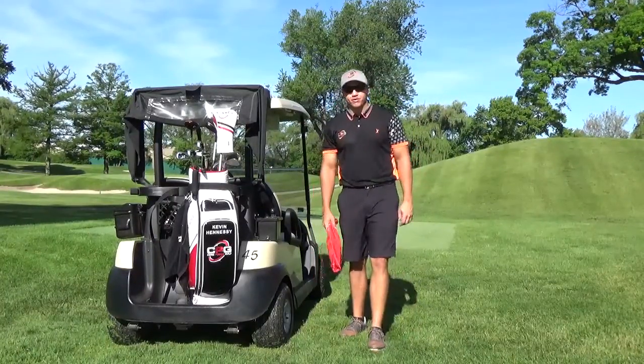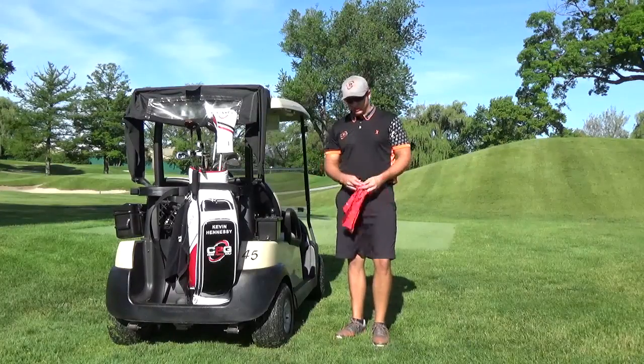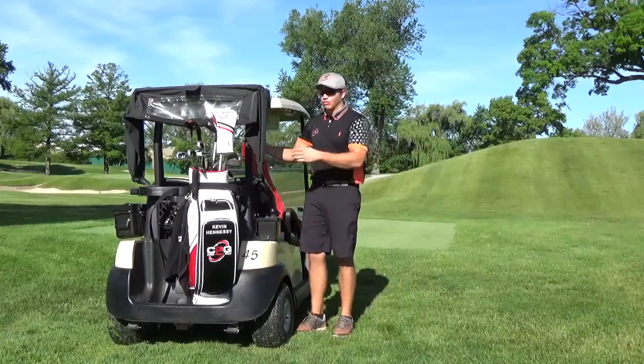Hey guys, Kevin Hennessy here with CorePowerGolf. Today I got my CorePowerGolf band with me. You can purchase it at the CPG store today in our app. I'm going to teach you a use where you attach it to the golf cart to get warmed up for a round of golf. This one's called I's, Y's, and T's.